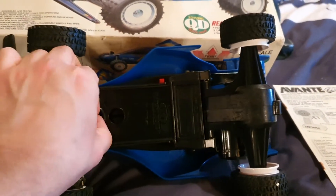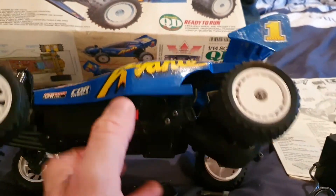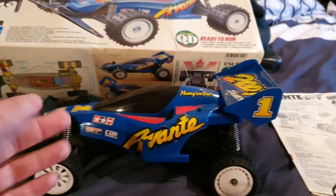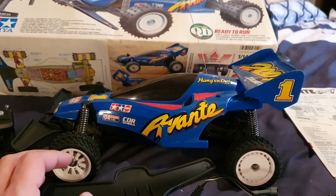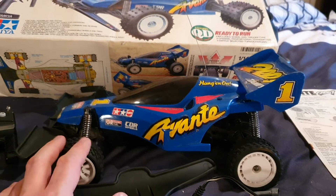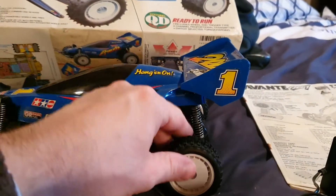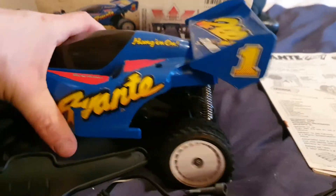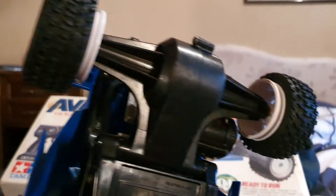It's a toy, not exactly hobby grade, but when I had it I was 12 or 13 years old, so to me it was an amazing gift. The original tires had spikes. These are brand new rally block tires for M-chassis, which fit these smaller-style rims.